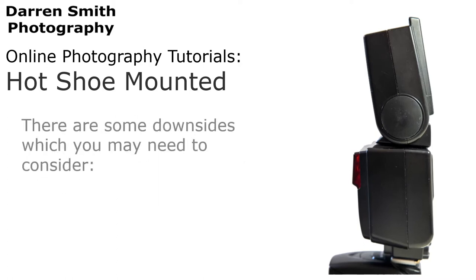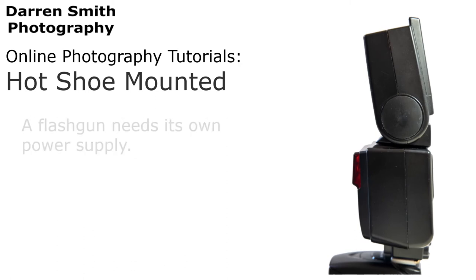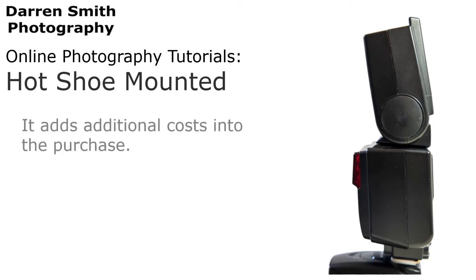There are however some downsides which you may need to consider, such as it adds weight to your kit bag, a flash gun or speed light needs its own power supply, and of course there are additional costs to your purchase.